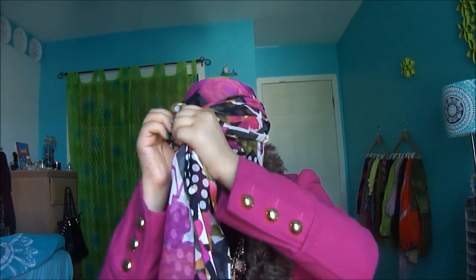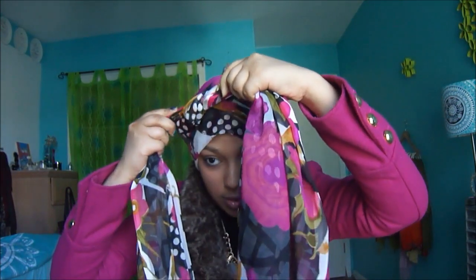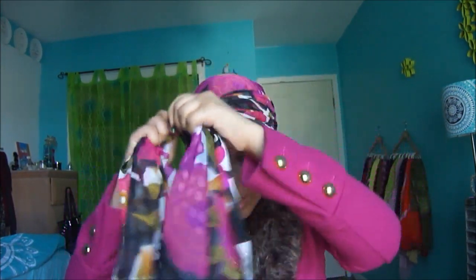And then go under, as if you're tying a shoe. So tie that nice and tight, and repeat that step.